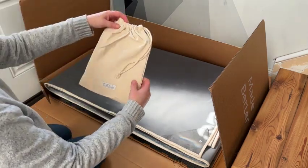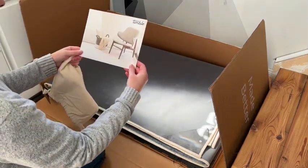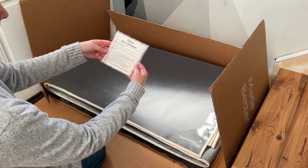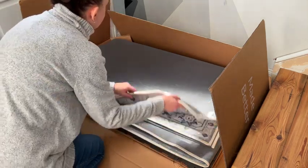First item you'll find is a muslin bag, and inside you'll find all the instructions for not only assembly but also on how to care for your new washable rug and pad, which are super clear. Also in the bag you'll find a package of cleanable, reusable rug grippers for the corners in case you need them, which from my experience you likely won't.